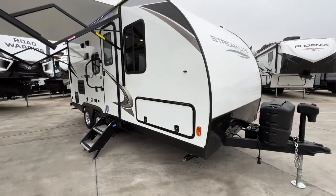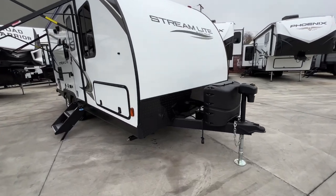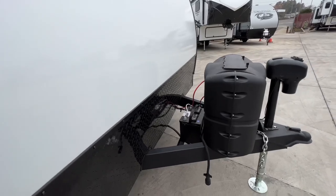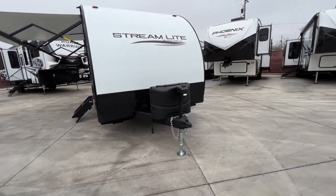Coming around the front, we have our smooth fiberglass nose, coming down to our diamond plate rock guard to protect this from any rocks bouncing up off the roadway. Just in front of that, we have our complimentary deep cycle battery — it's just temporarily placed so we can do this video. We have dual 5-gallon, 20-pound propane tanks, as well as a power tongue jack.